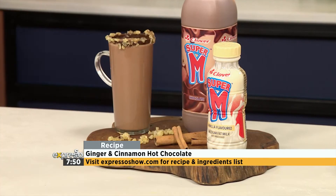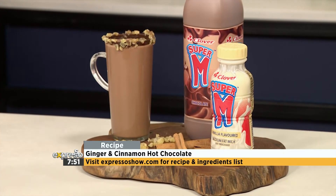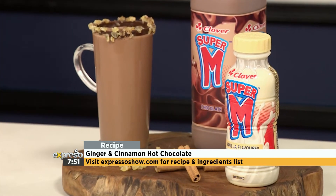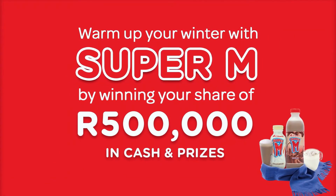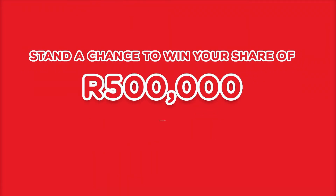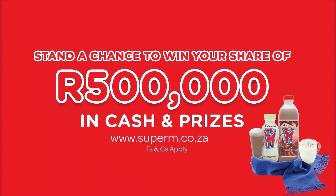This is like the perfect accompaniment. Your weekend is set up — you can check out this recipe on expressoshow.com. That's one way you can warm up your winter, and it could be even better with a chance to win your share of 500,000 rand in cash and prizes. Head over to the Super M SA Facebook or Instagram page, share your warm-up moment, and don't forget to tag your friends. Terms and conditions can be found on expressoshow.com.